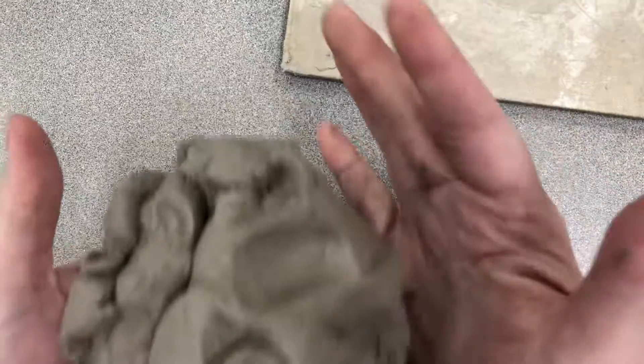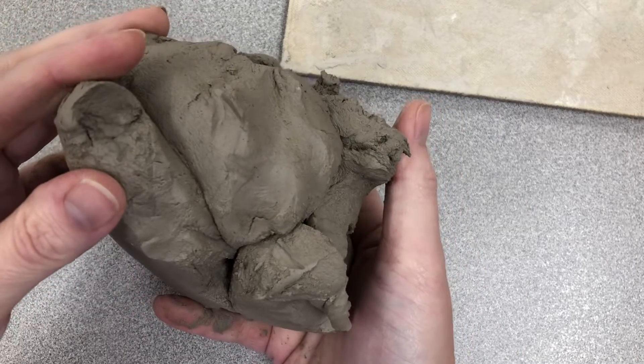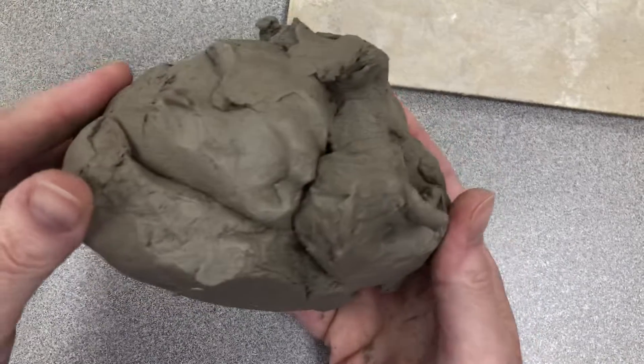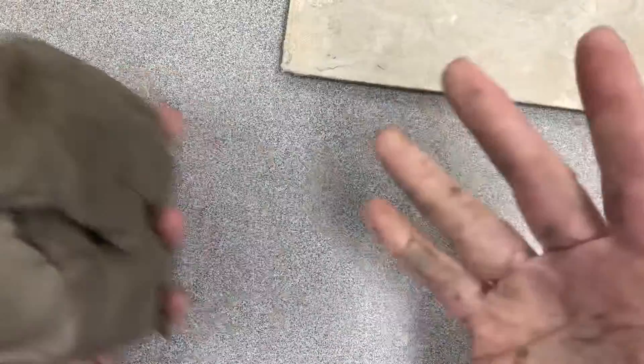After you get your lump of clay, you're going to take it and wedge it. When you're wedging, you are trying to remove as many air bubbles as possible. To do that, you have to pound it between your hands — you can't just toss it back and forth, you have to really hit it hard.